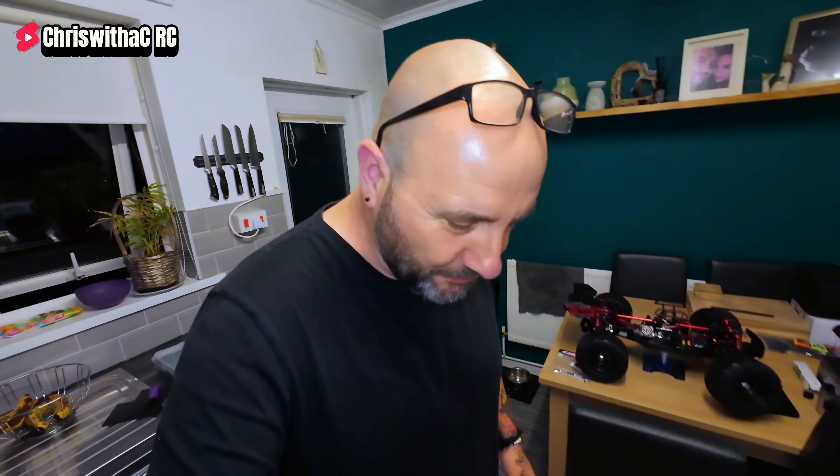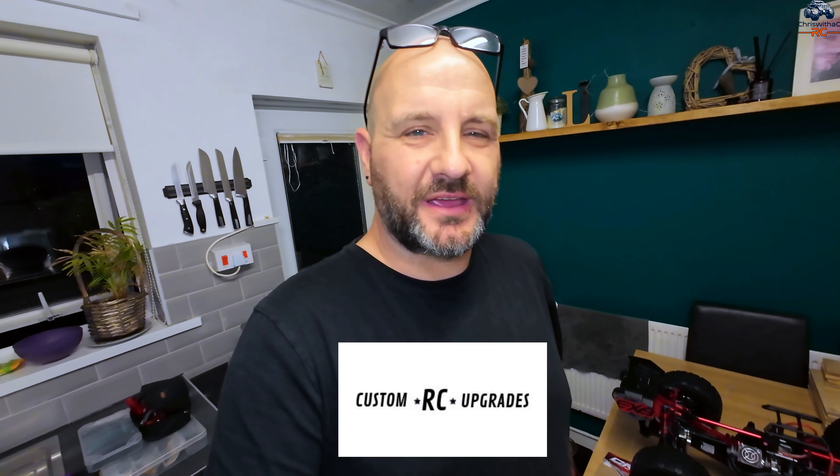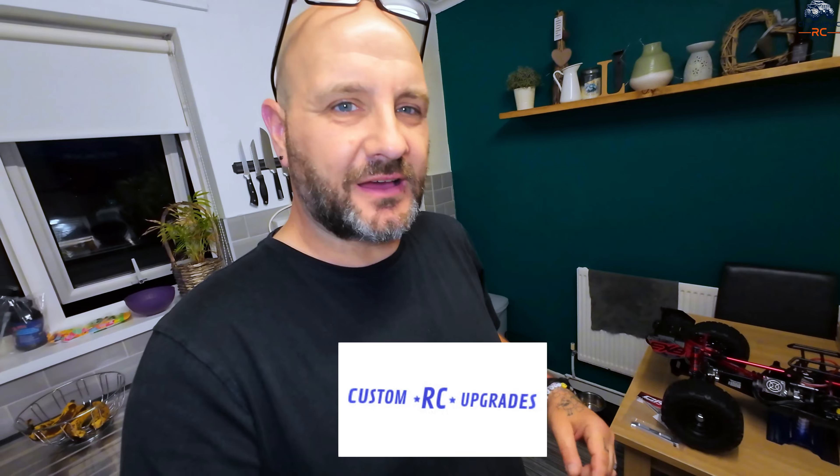Hey guys, welcome back to the channel — welcome back to Chris with a C. Hope you're all doing well. Thank you very much for joining me today. On the table we have my absolutely epic Arrma Kraton version 2 EXB. I want to say a massive thank you to Lee from Custom RC Upgrades for allowing this video to happen today — he's actually sent over a few little parts.